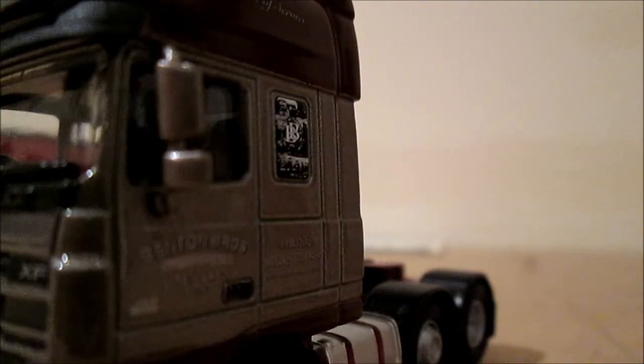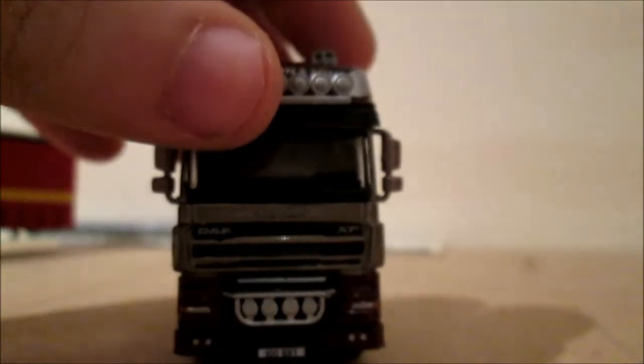We've also got JW Benton and Sons on the top there. The name I can't quite read — I think it says Lady Jean, but I'm not too sure. This one's got the plate 100 BBT.